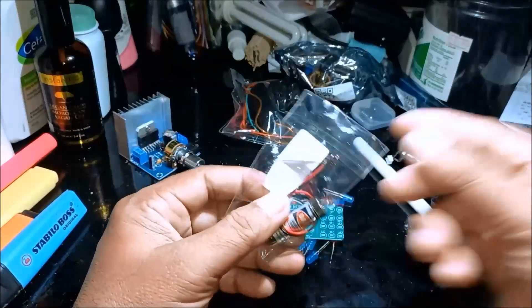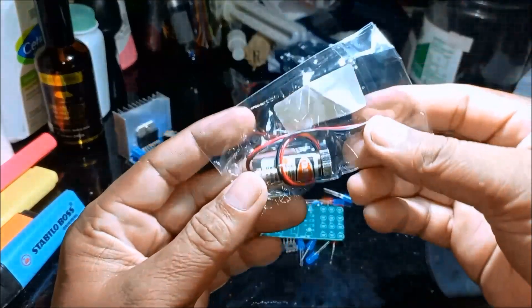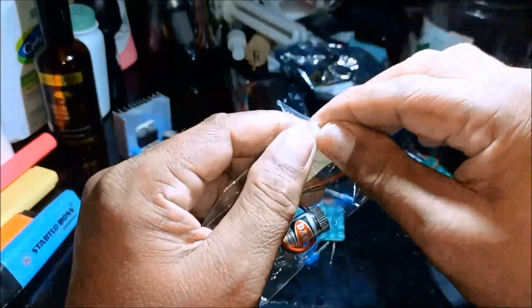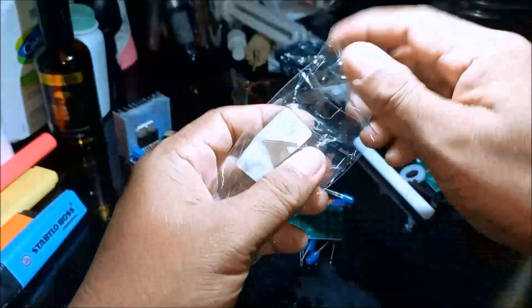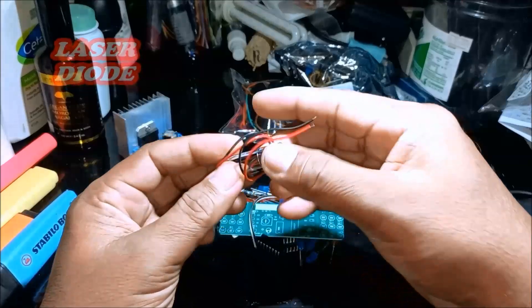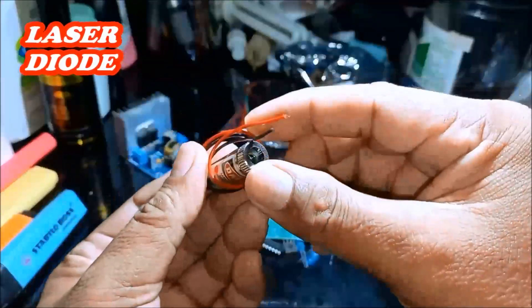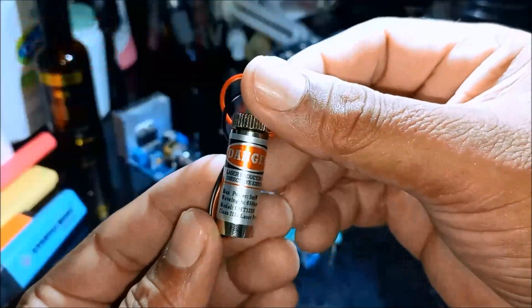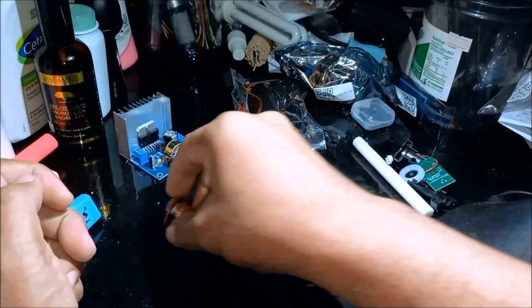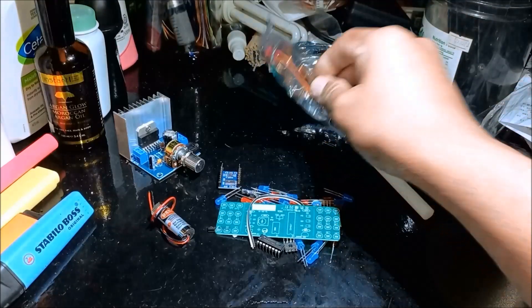And then we have — oh, we have a laser diode. This is a laser diode. Danger — laser diode.